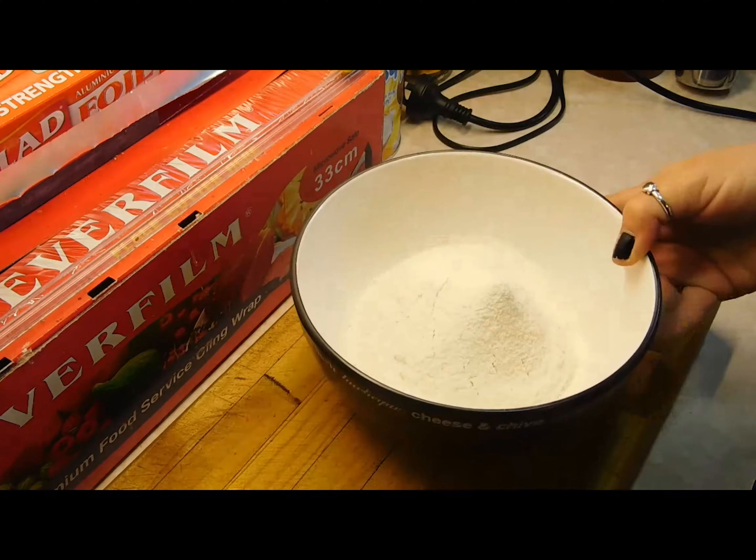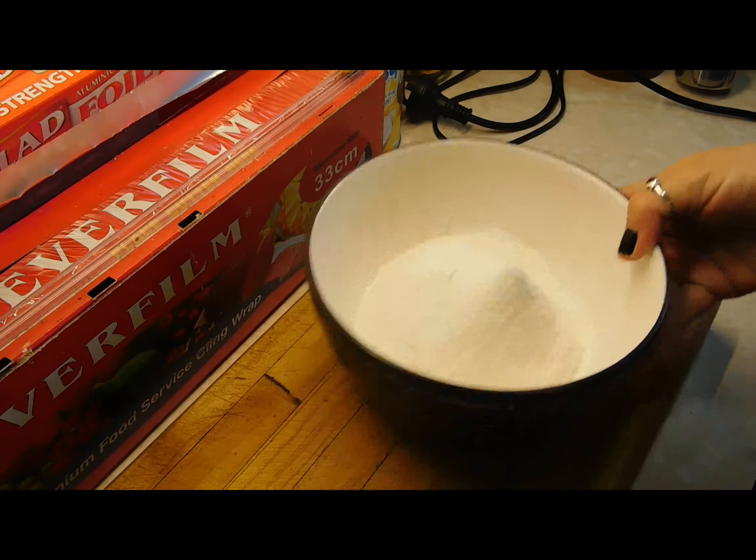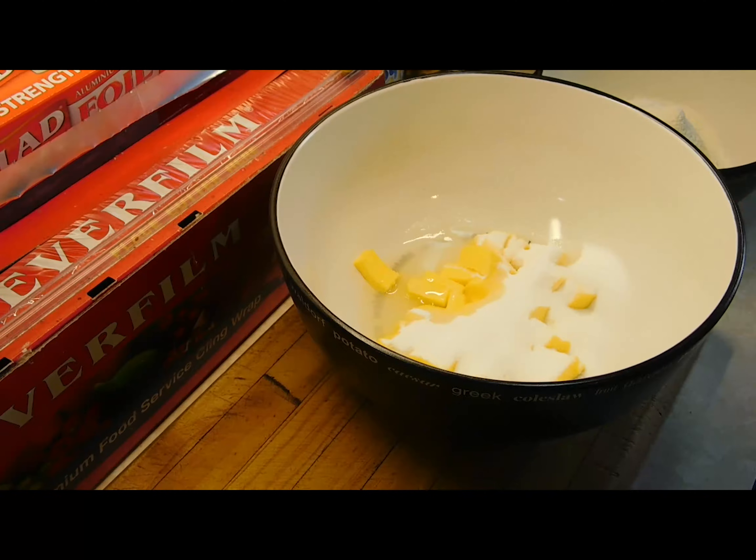First of all, get yourself a small bowl and put in your plain flour and your self-raising flour, sifted. Sift them into a bowl — I'll put the recipe below as always. In a bigger bowl, you want 125 grams of butter. Leave it sitting out as long as you can until it's at room temperature and really soft. Throw in the caster sugar.